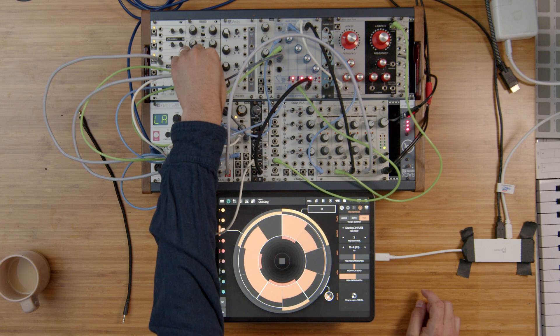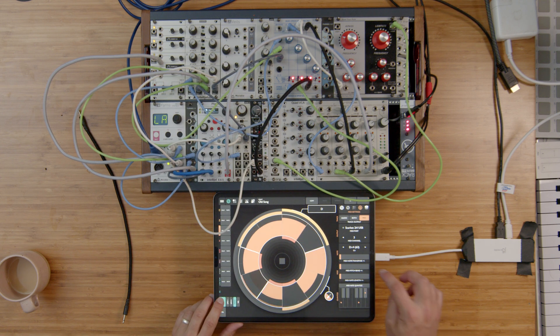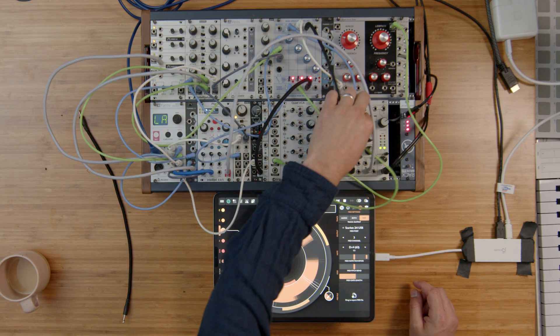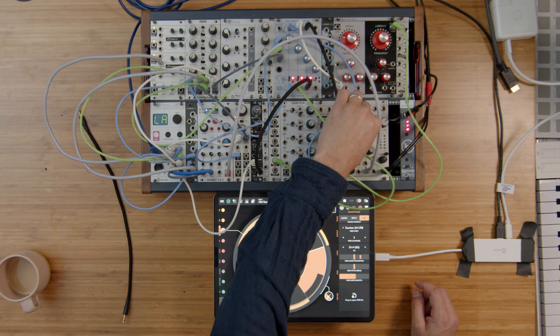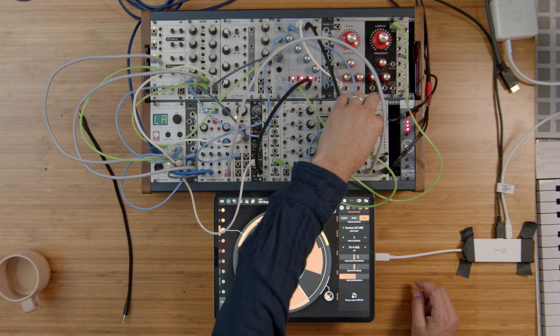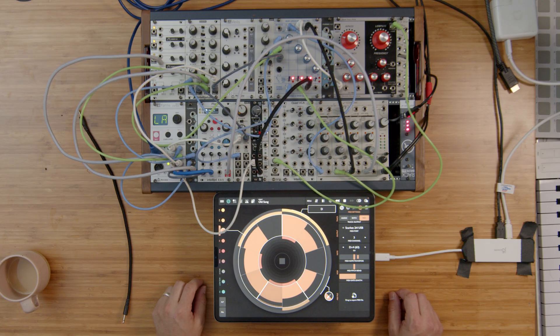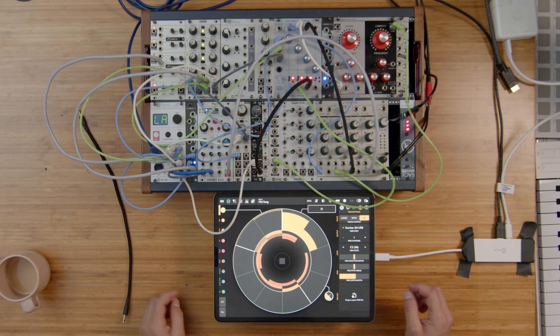Right now what I'm doing is taking the pitch output of my MIDI track and randomizing that so that I get a randomly generated melody on one of my synth voices.